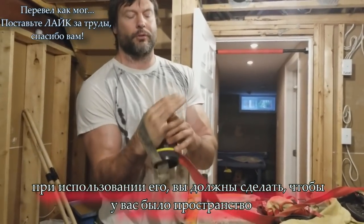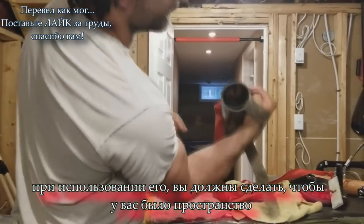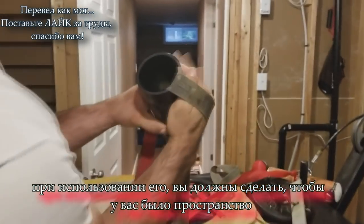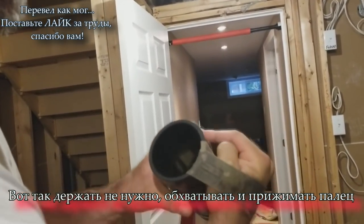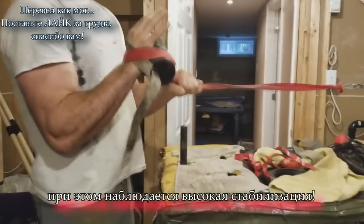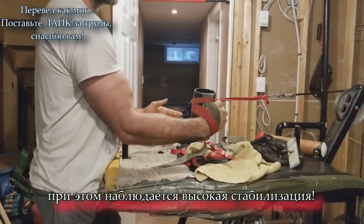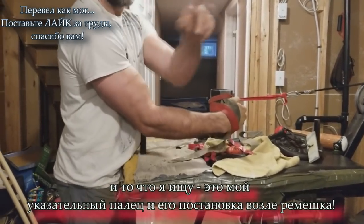When you use the handle, push your hand through and try to get that pocket — that little bit of space. Don't grab all around it and don't have your thumb on the outside. Push your hand through, make that pocket, tuck your thumb in so your fingers are kind of nice and square.